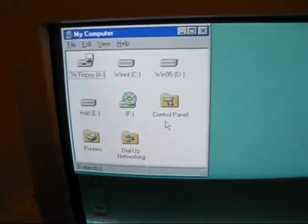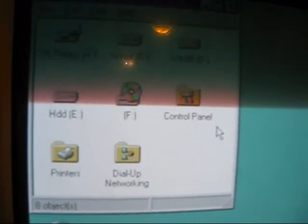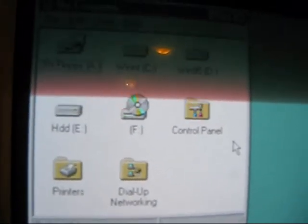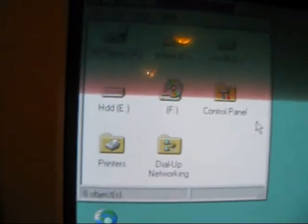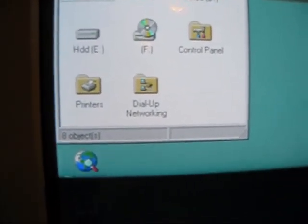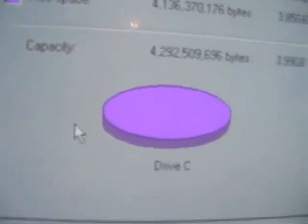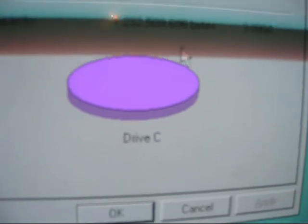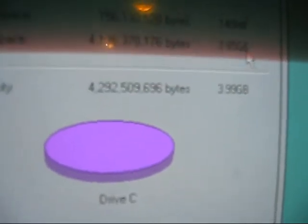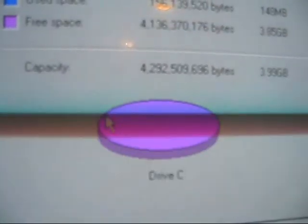In My Computer, there it is — the floppy drive. I installed Windows 95 on the Windows NT partition. VKM now has this error too, same as my other Windows 95 computers. It is a 3.99 gig drive with 3.85 gigs free. It's Fat32 — that's pretty damn good.